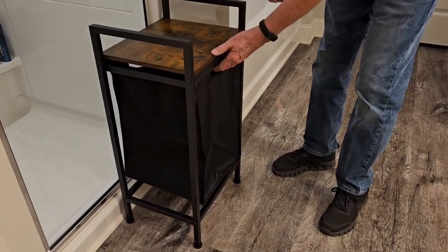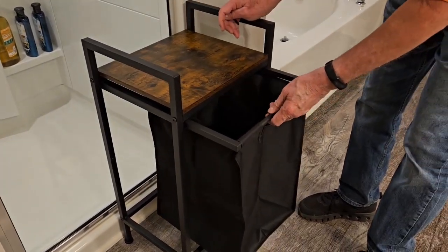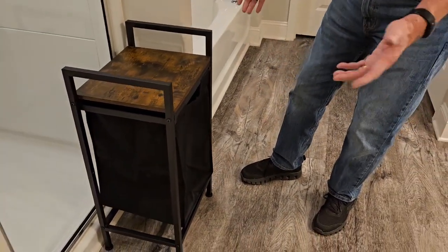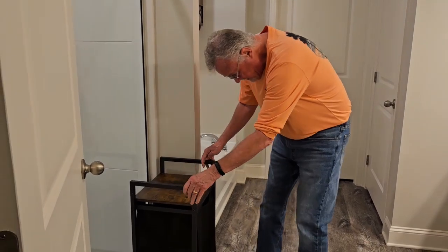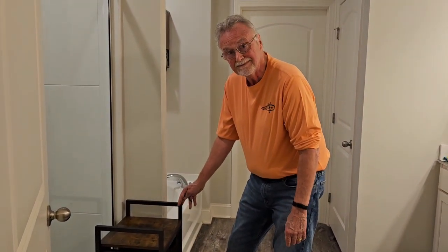It's really nice — got a nice little shell here, got the slide-out hamper. You could put it pretty much anywhere you need a hamper: in your bathroom, your laundry room, wherever you might need one. I give it a really good review — it's really solidly made, easy to put together. I don't think you could go wrong with it.